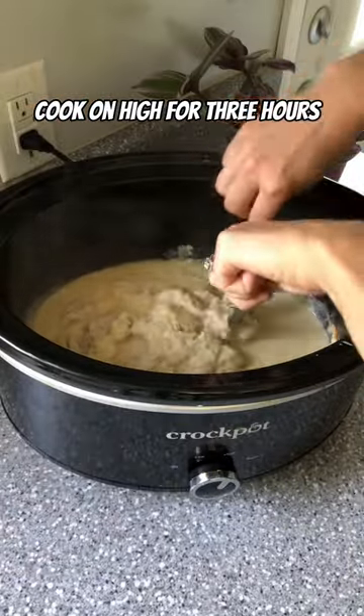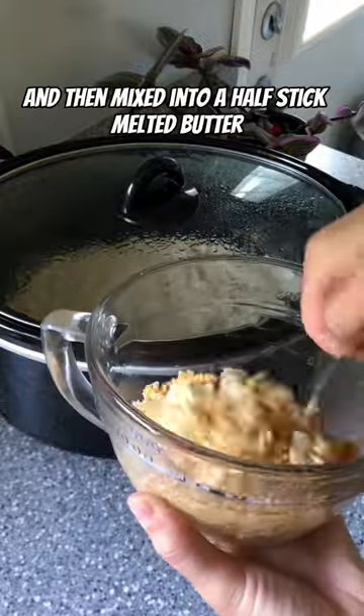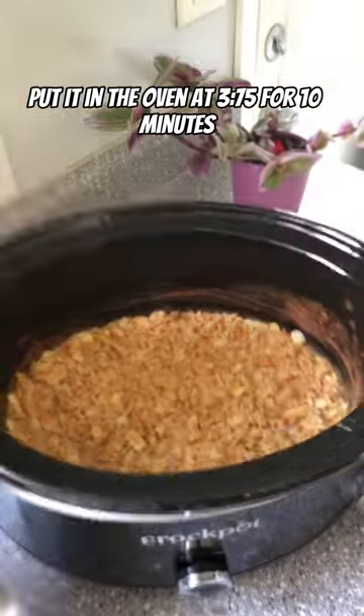Cook on high for three hours and then shred your chicken. One sleeve of crackers crushed up and then mixed into a half stick melted butter. Put it in the oven at 375 for 10 minutes.